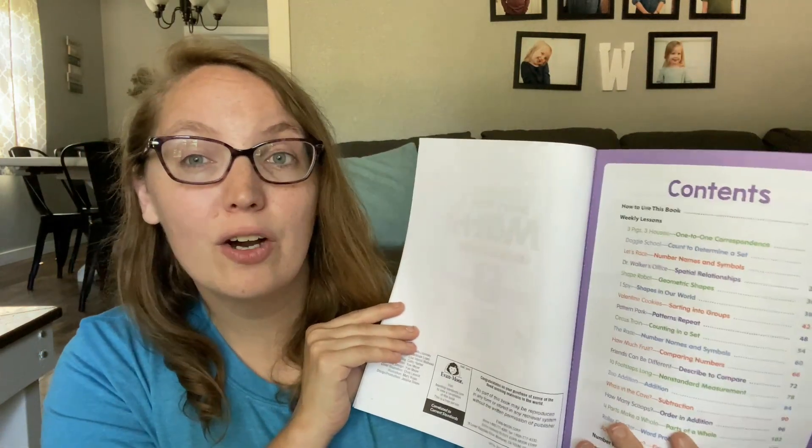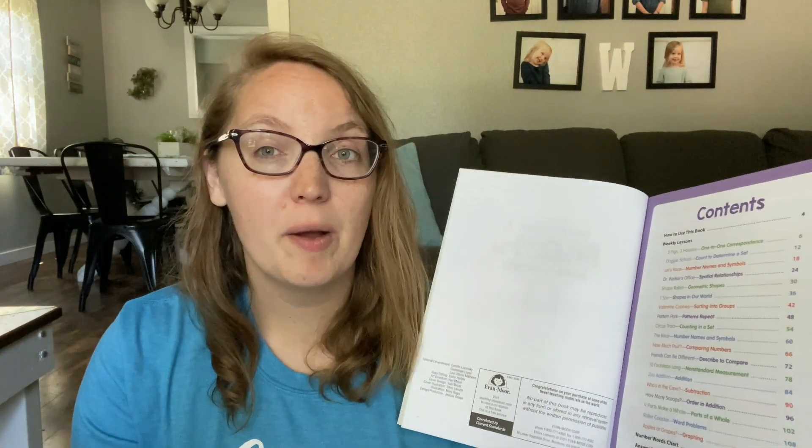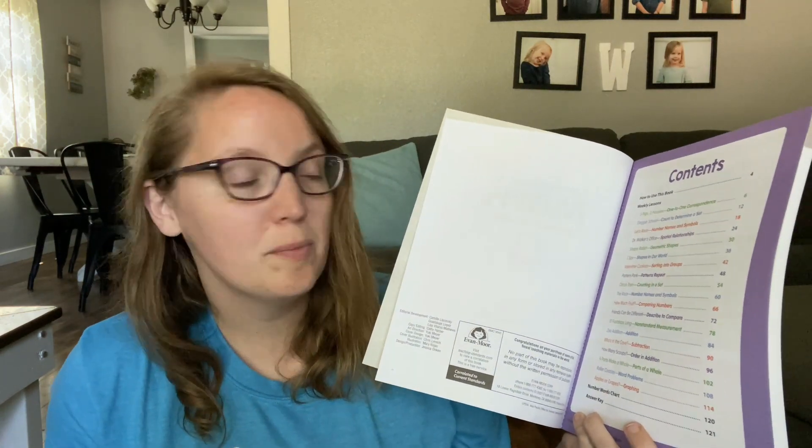For example, this is the kindergarten book. They're working on one-to-one correspondence, counting to determine a set, numbers, names and symbols, spatial relationships, geometric shapes, shapes in our world, sorting into groups, repeating patterns, counting in sets, and non-standard measurements. They even have some addition and subtraction. And that's not even all the different things that are offered here in this book.